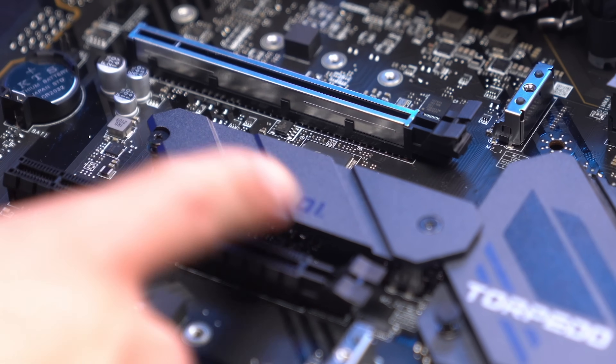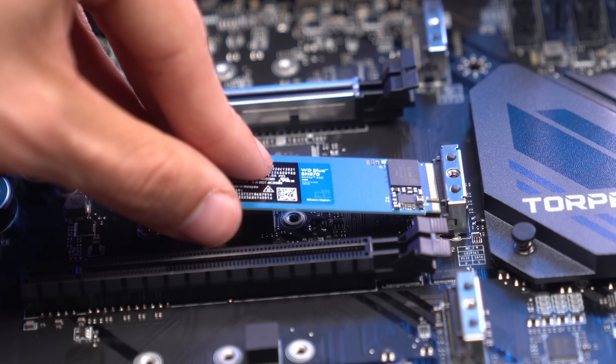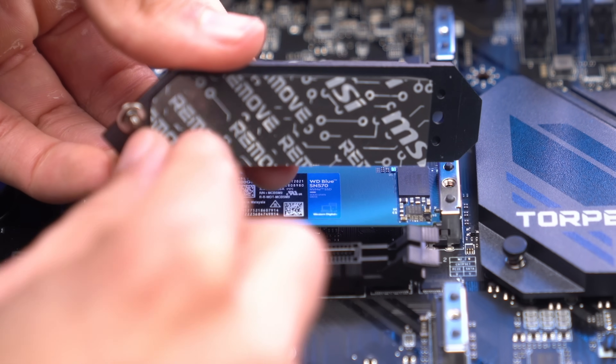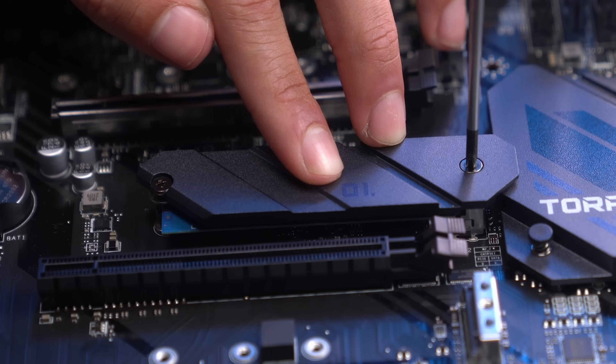For the M.2 SSD installation, it's going to go into the M.2 slot. Let's unscrew the cover and remove it. We'll slide our M.2 in, and make sure we remove the protective film from the thermal shield. Then push the M.2 down and put the cover back on top and re-secure it.